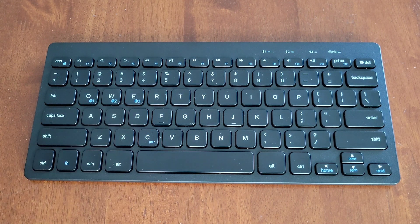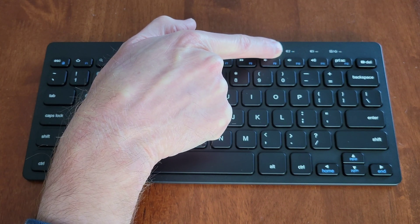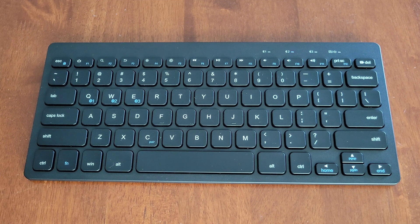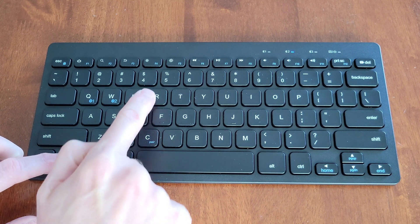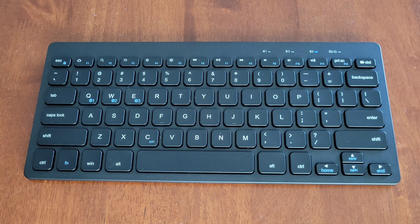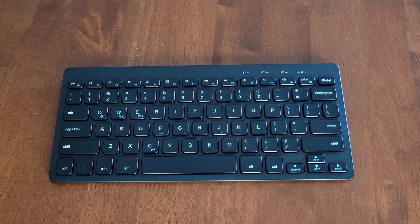To pair a second Bluetooth device, press the Function and W buttons at the same time. The second Bluetooth light will flash blue quickly, indicating it's ready to pair. To move to the third device, press Function and E at the same time. To go back to the first device, press Function and Q at the same time.